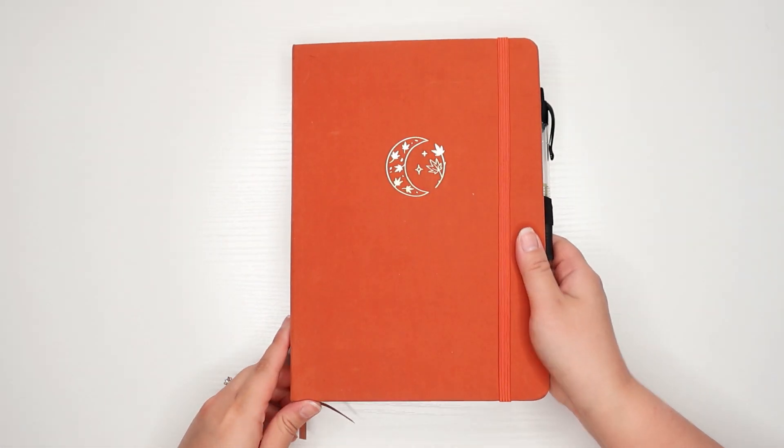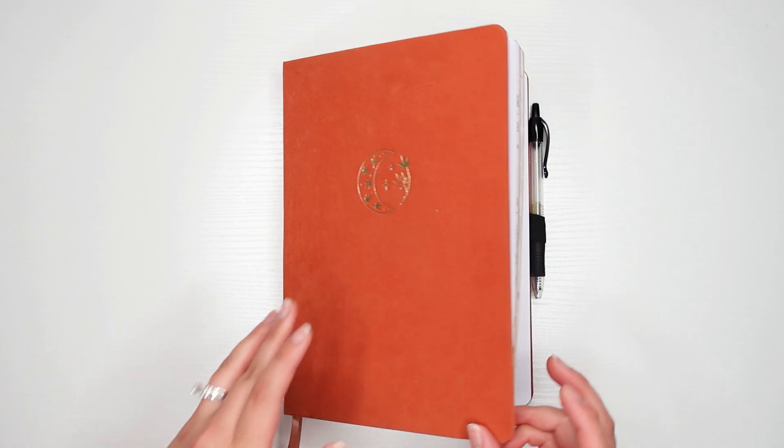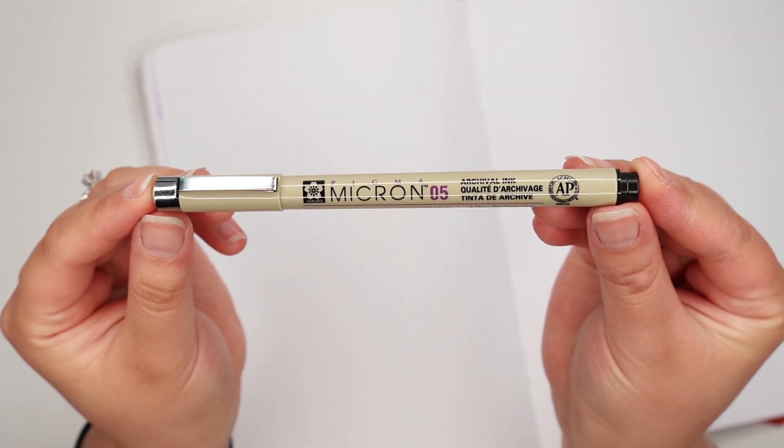Hey everyone! Welcome to today's video. I wanted to share three simple bullet journal theme ideas for the month of June. If you're looking for inspiration for a theme or if you're looking for something quick, I hope that you find this video helpful.